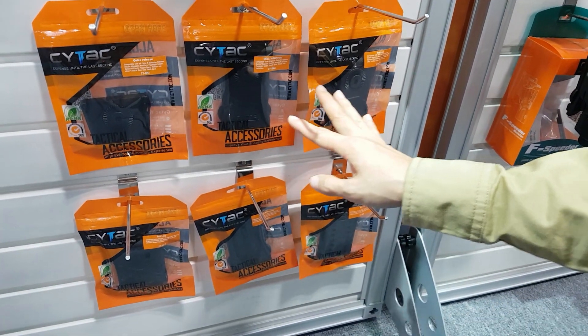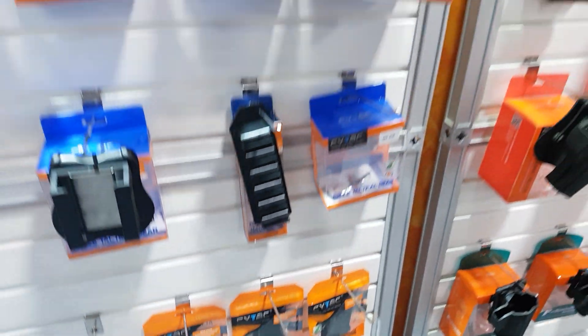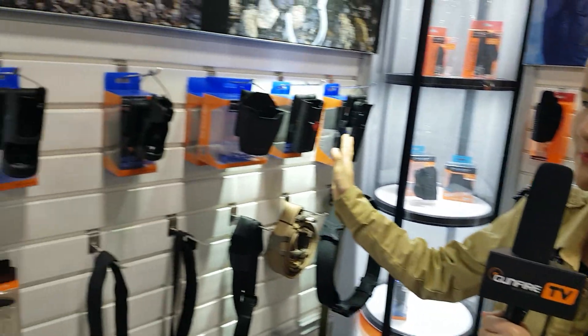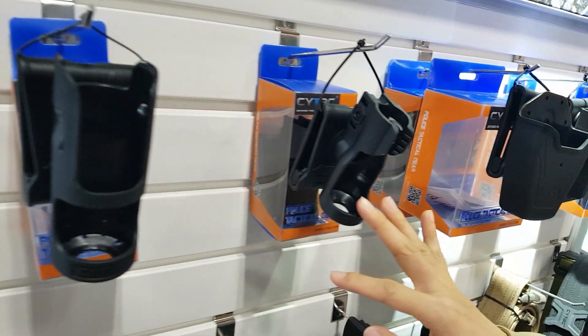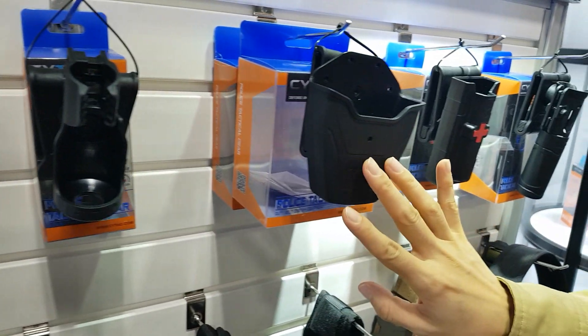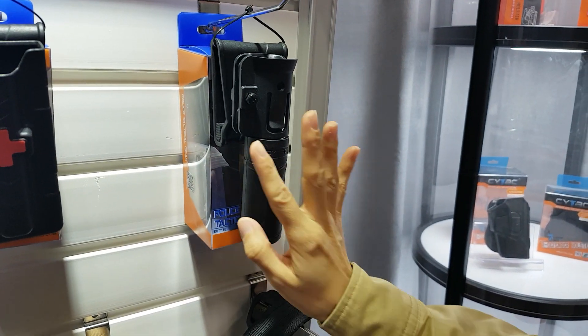So you can change your holsters to different positions on your body such as your leg, your chest, and your belt. These are our police gear such as pepper spray holder, flashlight holder, magazine pouch, tourniquet holder, and baton holder.